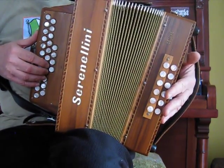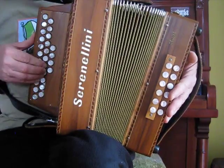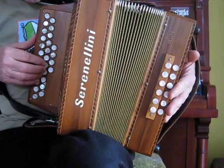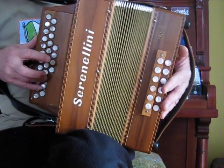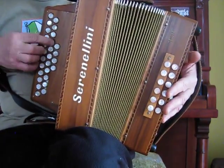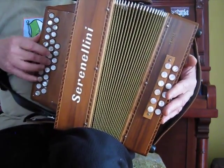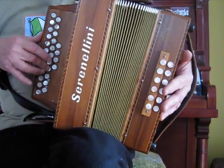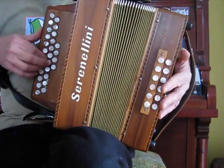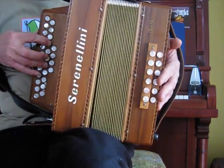You could play that using the F sharp on the outer row of course, but I prefer to use the bellows to articulate that passage to get a nice jig feeling.